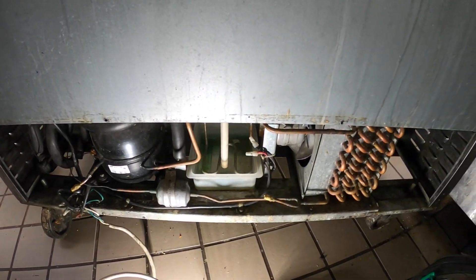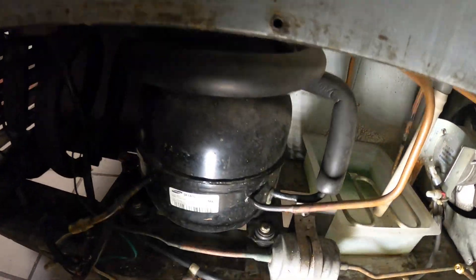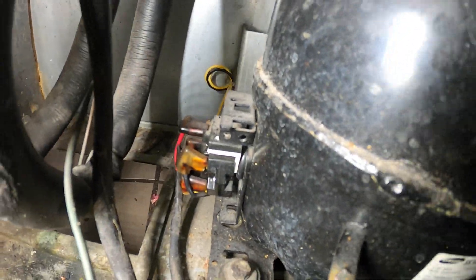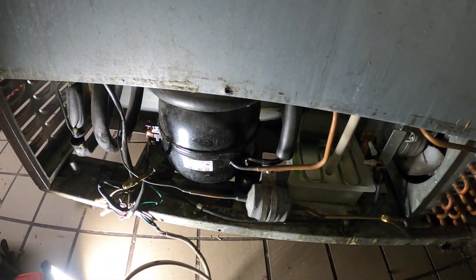We're now behind the refrigerator. This is a Samsung compressor and it's having some trouble starting. You can see the cover is actually missing — it's a bit of a mess in here.